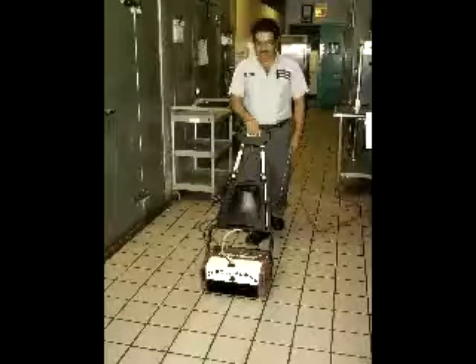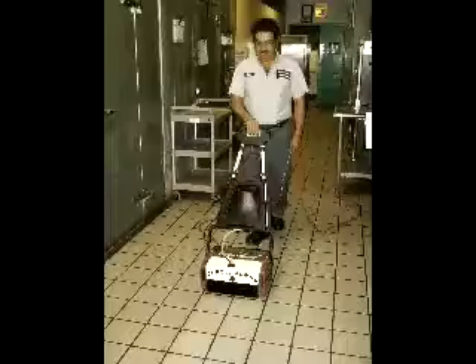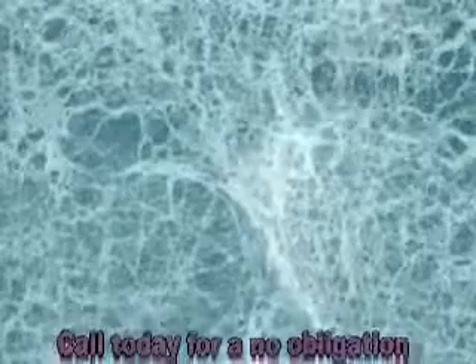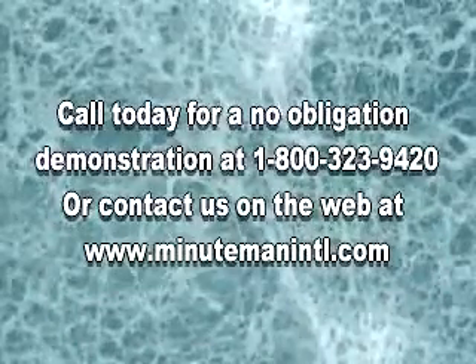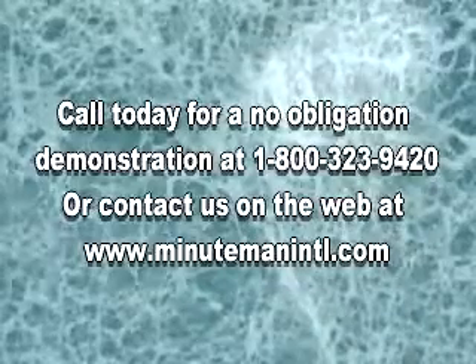Try the Porta Scrub today and you will see why Minuteman International is the front runner of the industry. Contact us today for a demonstration at 1-800-323-9420 or visit us on the web at www.minutemanintl.com.